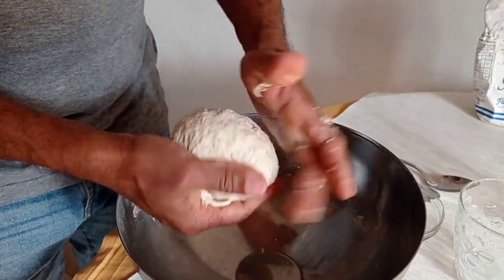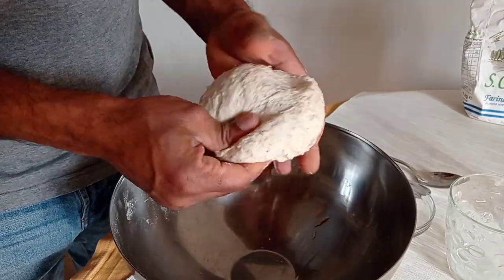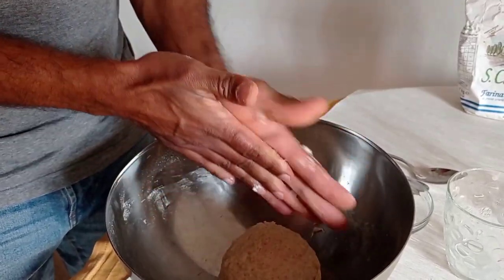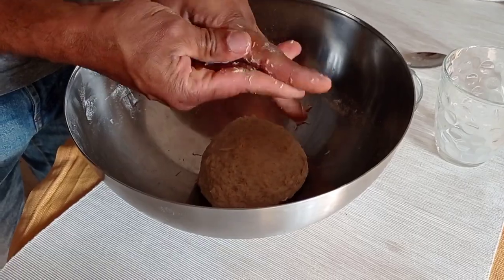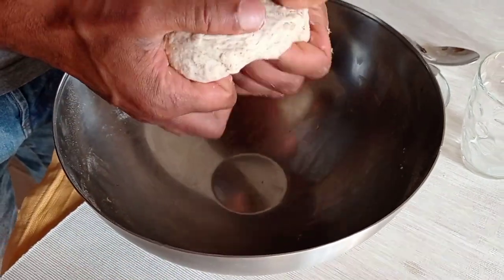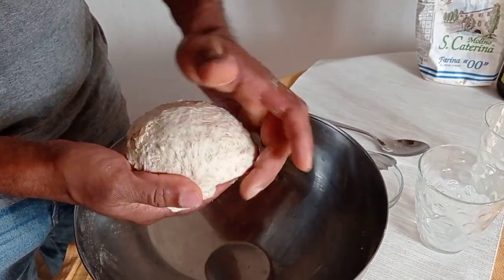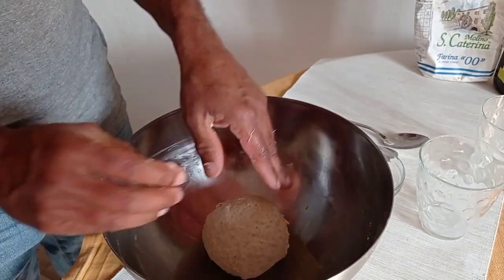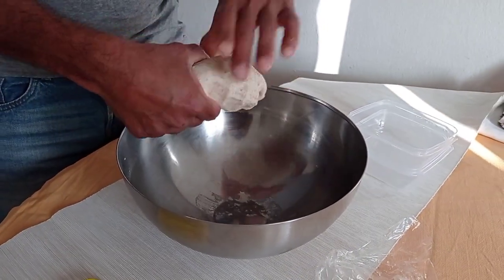When you mix it, you have to stop — don't keep mixing again and again, because that will increase the gluten formation. If you increase gluten formation too much, your pizza will feel like rubber and you will have stomach digestion problems. Now I keep it for 20 minutes, and I am making two pizza doughs using this mixture.